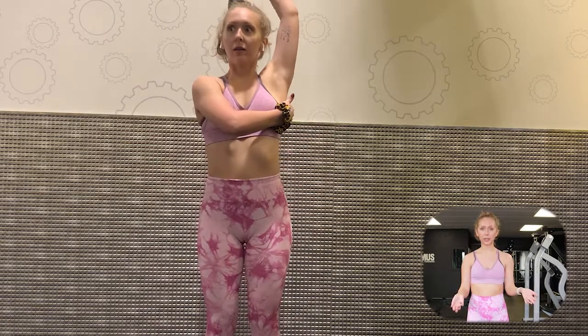The last upper body exercise we're doing is a tricep extension. These I did have to go a little bit lighter on.